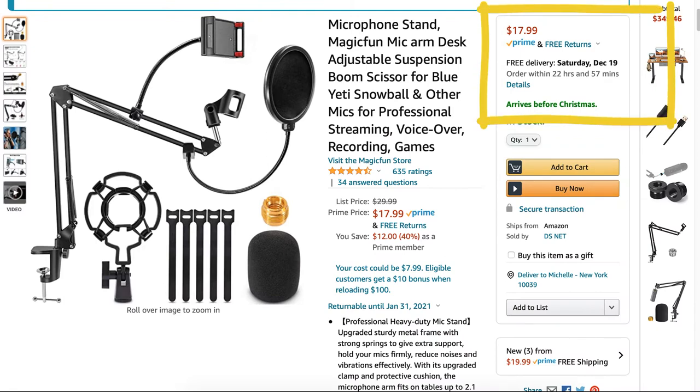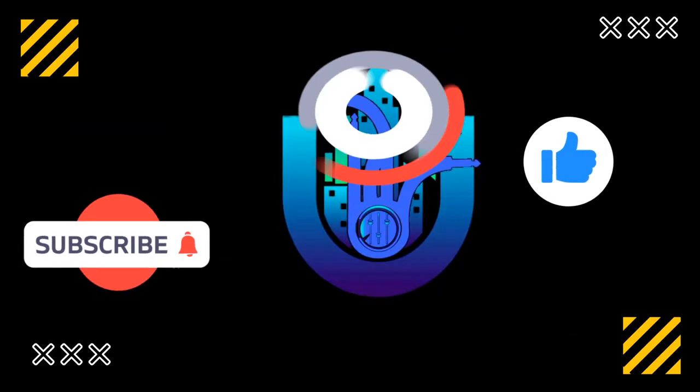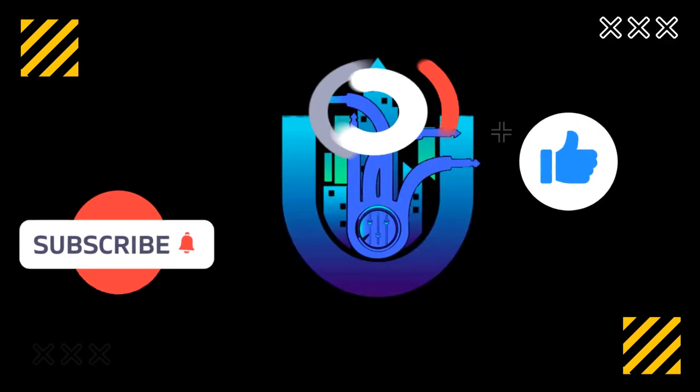If interested in buying this microphone, I would recommend this Boom Mic Bundle, which is on sale now for $17 at Amazon. Once again, this is DJ L Nazareth with United City Plugin. Thanks for watching and stay safe.